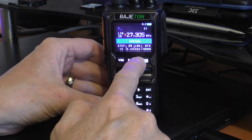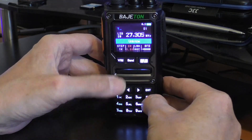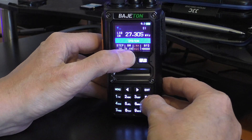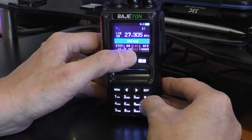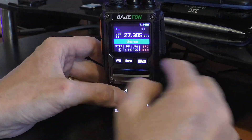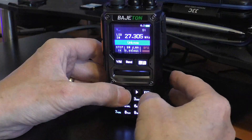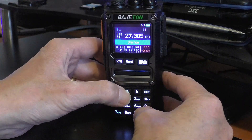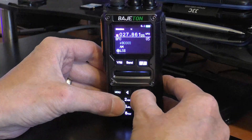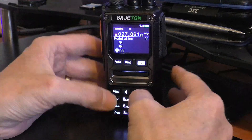To get to the BFO, which is obviously important, just use the little star button. You'll cycle through step rate, bandwidth — I keep mine on 3 for SSB — then the AGC or LNA (low noise amplifier), which I keep on automatic gain control. Then you've got your BFO control — use the up and down buttons to tune it. I find mine works best at around minus 400 to minus 800. There's also an option in the menus where you can type in the BFO value using the keypad if you prefer.